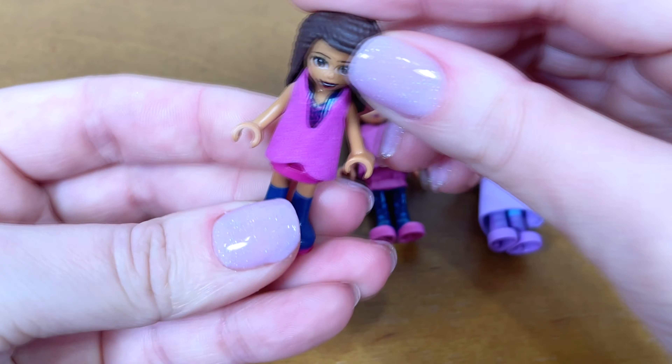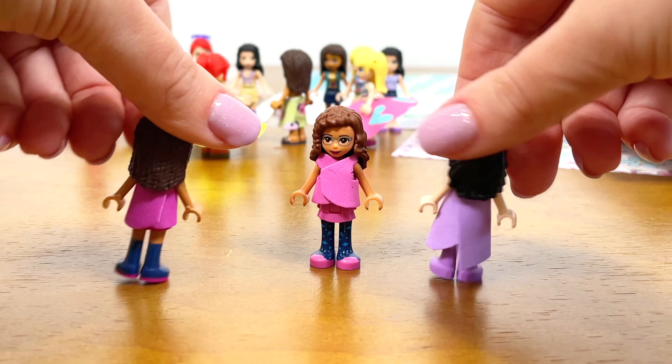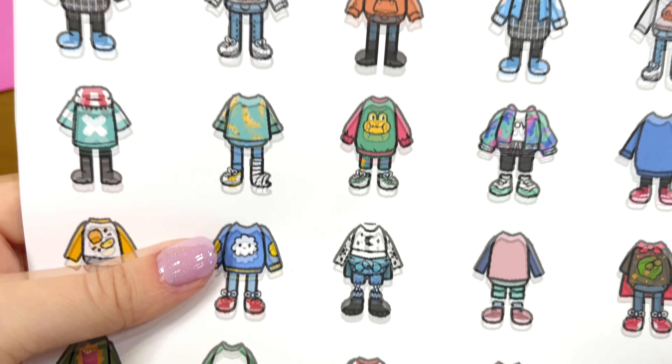Finally it's time to try on. I chose these friends. I think this skirt suits Mia the best. I really like the look of the outfit. Do you?